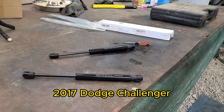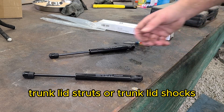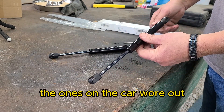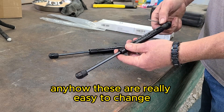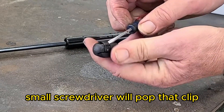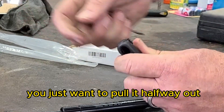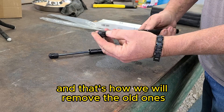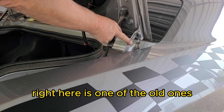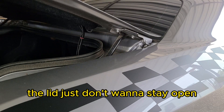Today we're working on a 2017 Dodge Challenger trunk lid struts, or trunk lid shocks. The ones on the car wore out. These are really easy to change. I got a little c-clip and a small bladed screwdriver — we'll pop that clip. You don't want to remove it all the way off; you just want to pull it halfway out, and that's how we'll remove the old ones. When it's cold outside the lid just doesn't want to stay open.